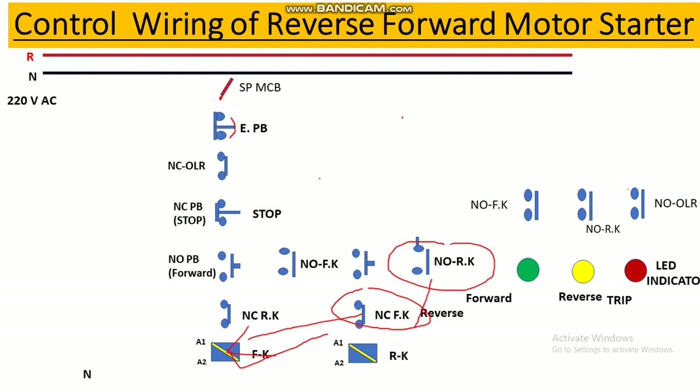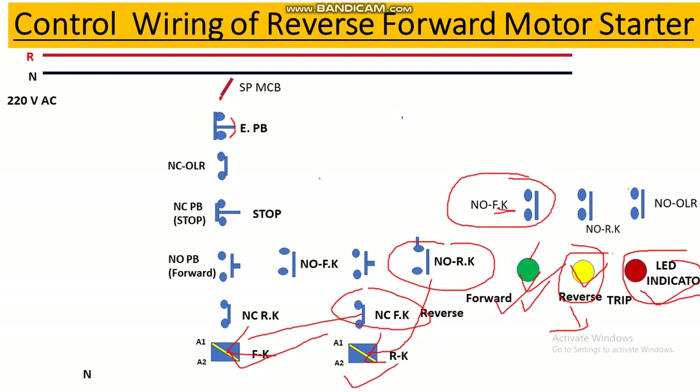Similarly, the NC contact of the forward contactor is used for interlocking, and the NO contact of the reverse contactor is used for holding. We also have three indicators: one for forward running, one for reverse running, and one for a trip condition. For the forward indicator we use a NO contact of the forward contactor; for reverse, a NO contact of the reverse contactor; and for the trip indicator, a NO contact of the overload relay.